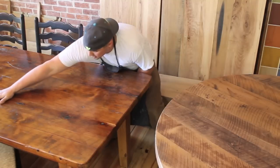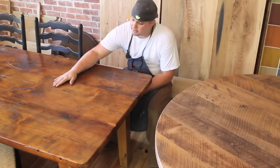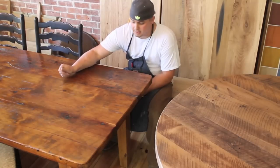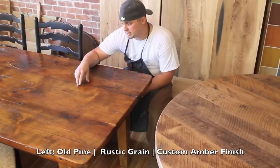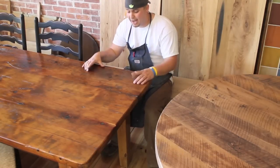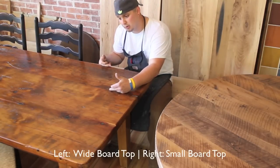You're going to see a lot of gouges in it, and once again this is catering to whatever your personal preference is. Right here you can see a custom amber color stain, and this is the rustic texture on pine. As you can see, it's white boards as well.